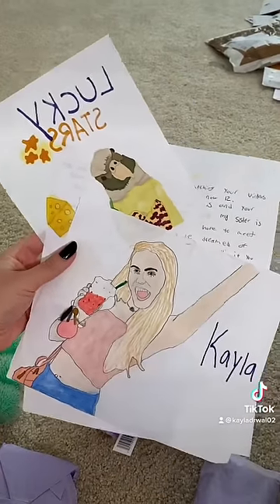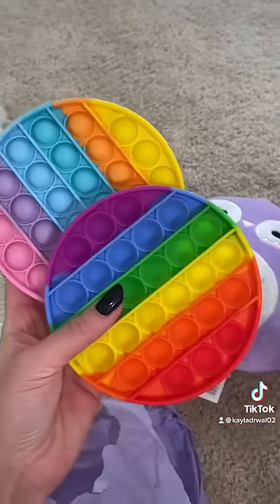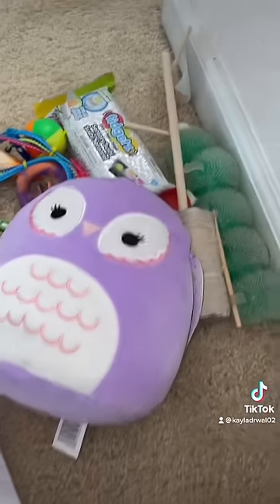Look at this incredible fan art. Oh my gosh. She also sent some homemade sugar scrubs, tons of fidgets, two beautiful poppets, and one more thing — DIY fidget sushi. Thank you so much, Maggie. I love everything.